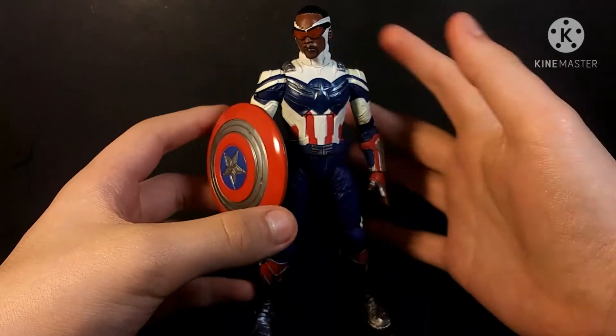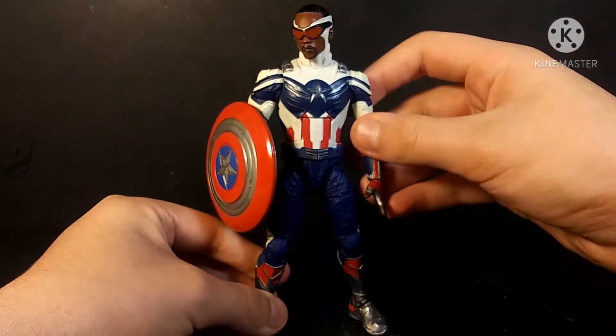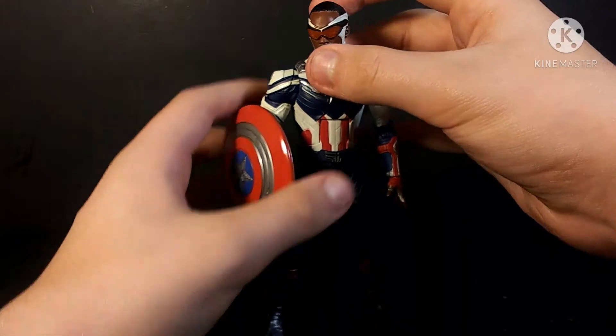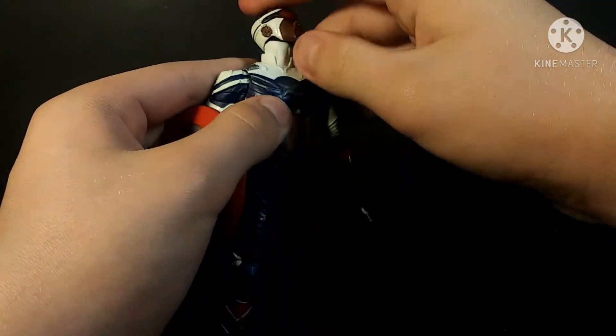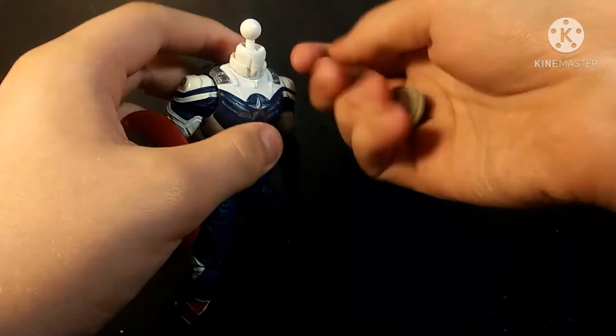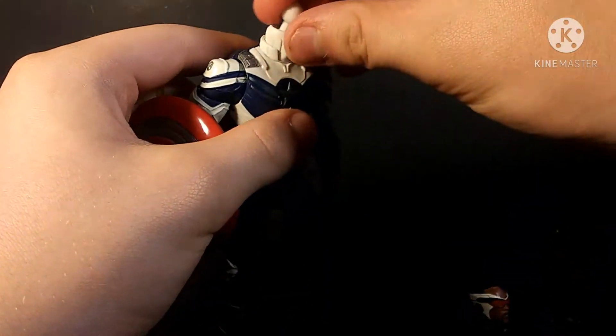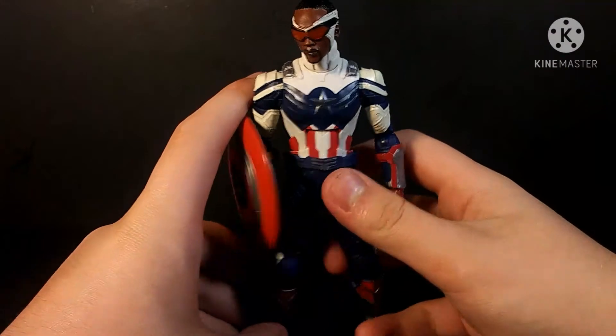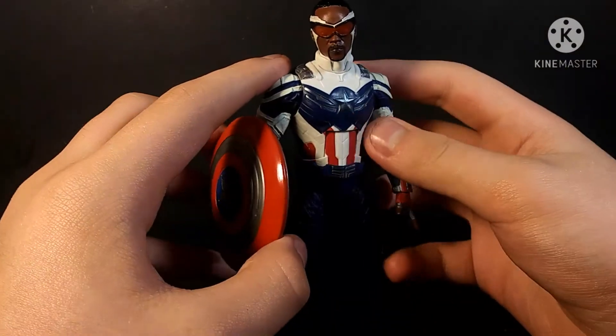Articulation is the same as all Marvel Legends. Besides some butterfly joints, which I wish he had, he has a ball joint at the base of the neck — let me pop up his head right there — and you can see it's a dumbbell joint, so that's beautiful. Pop that back on.